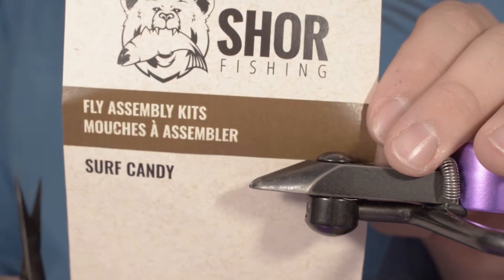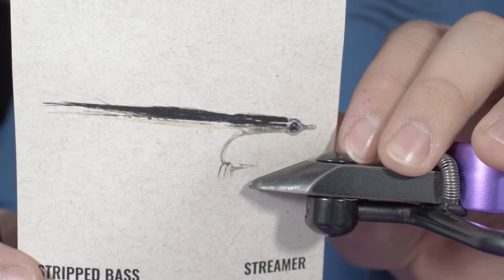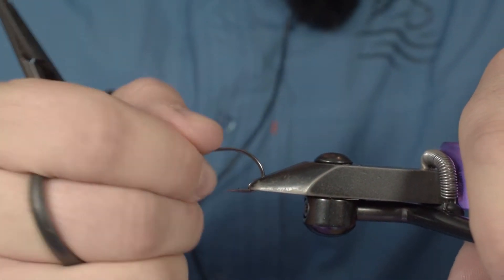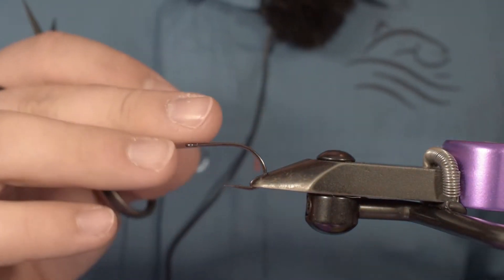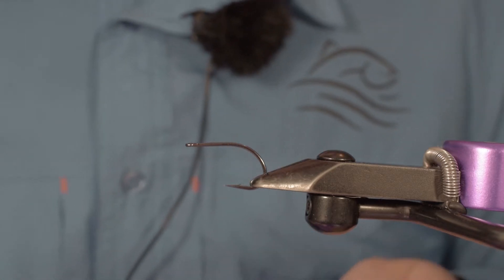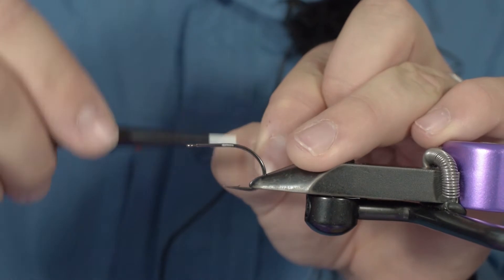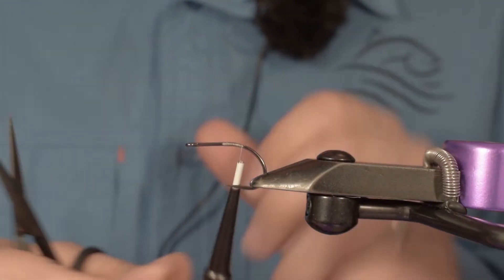We'll be tying the Surf Candy, one of the fly assembly kits from Shore Fishing. This is a streamer fly meant to be fished for striped bass. In your kit you will have a Daiichi hook that is really strong and extremely sharp — these are my favorite saltwater hooks ever. You will have white thread, size 6/0, polar fiber in both white and black, holographic Flashabou, and a pair of eyes for every six flies that you will be tying.